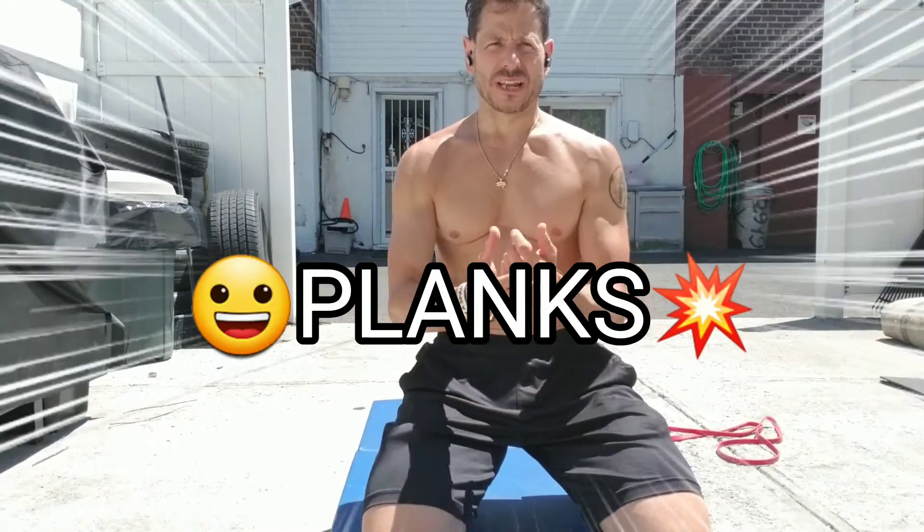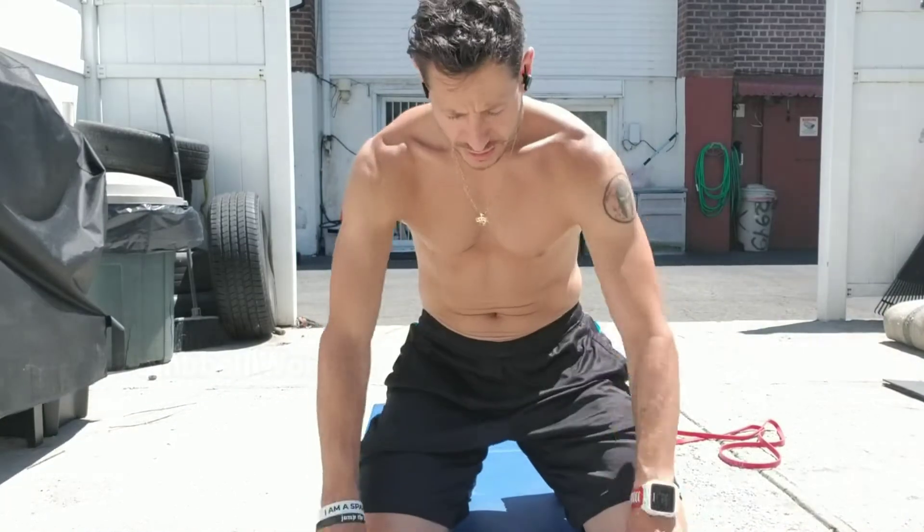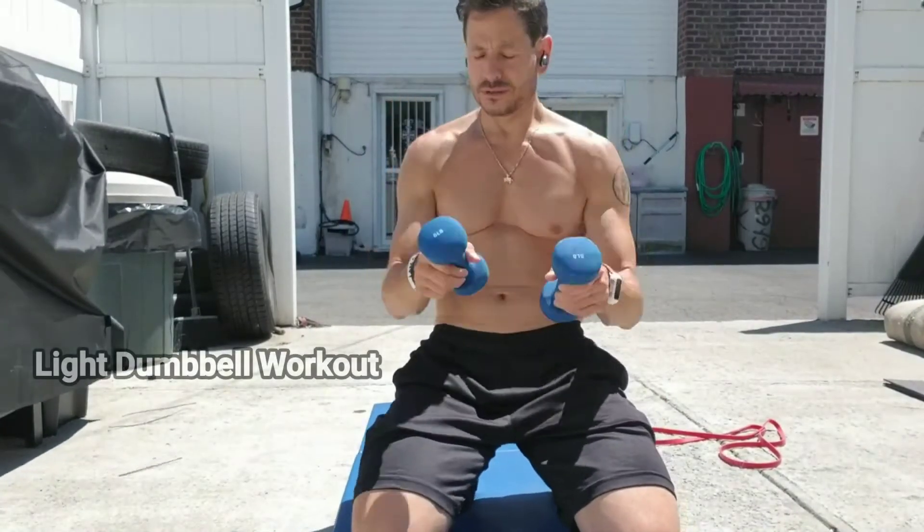Hello friends, folks, and viewers. Trainer Charles here at Jazz OCR Athlete, bringing you today another tip on how to take a movement that you've been doing already and wake it up. So we're going to wake up our plank — this is going to be an advanced version of it. These are exercises you could do at home right now with just the things you have already, which includes five pound dumbbells.